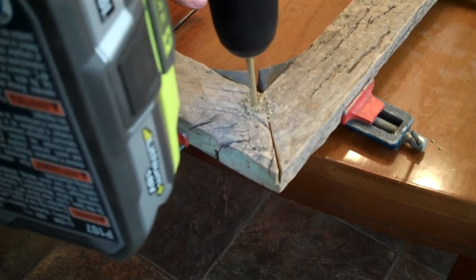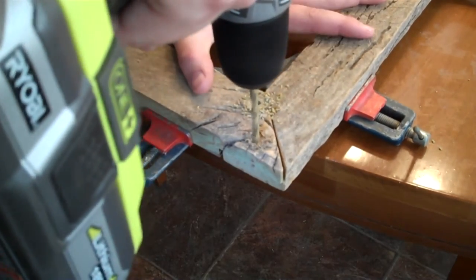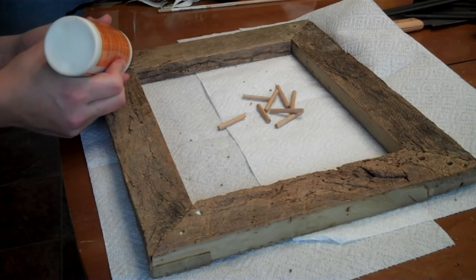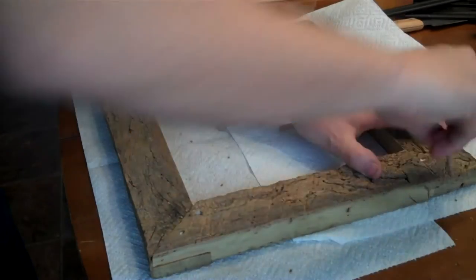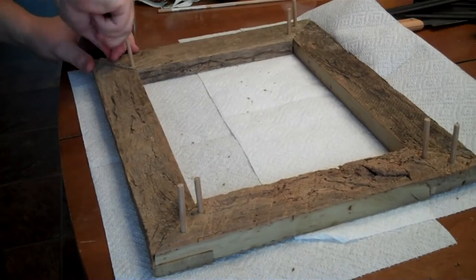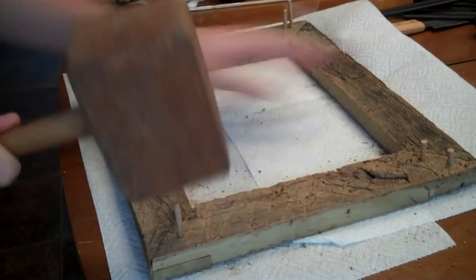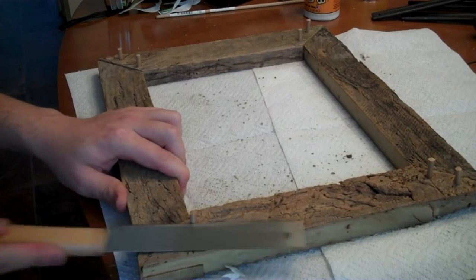Once the glue had dried, I went ahead and drilled for the pegs that were going to hold everything together. I pre-cut the pegs and put a couple of drops of glue in each hole. I placed the pegs and then took my mallet and drove them all the way through the frame. After the glue had dried on the pegs, I took my flush cut trim saw and trimmed all the pegs flush with the frame.